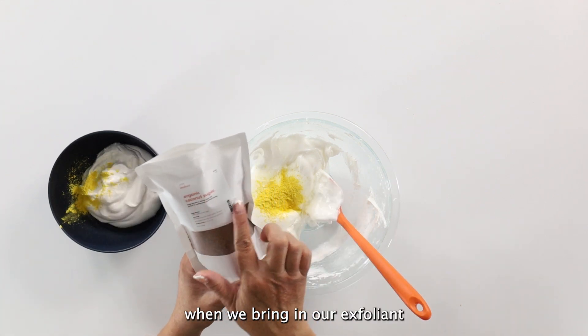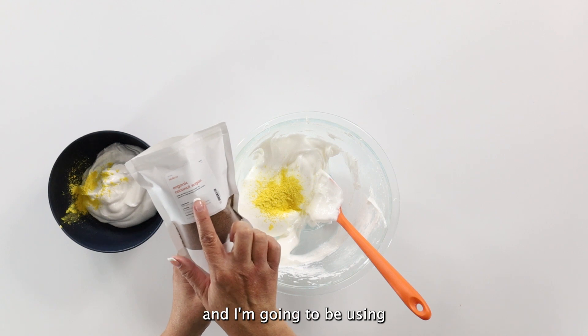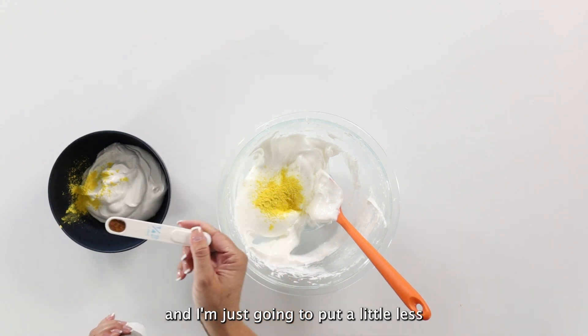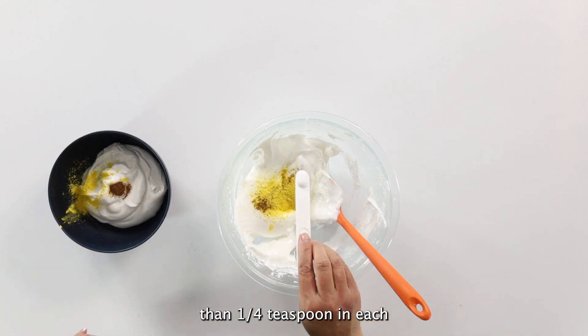This is also when we bring in our exfoliant. I'm going to be using some organic coconut sugar and I'm just going to put a little less than a quarter teaspoon in each bowl.